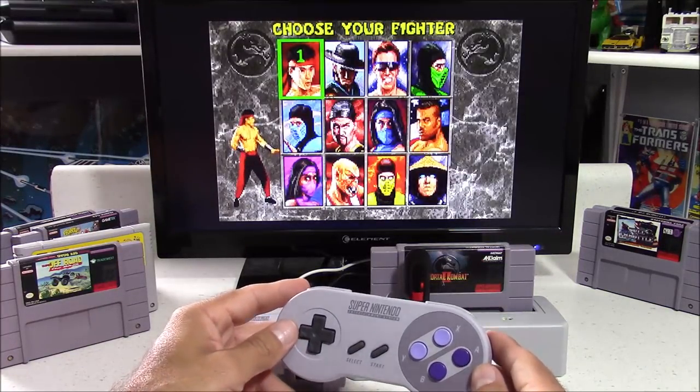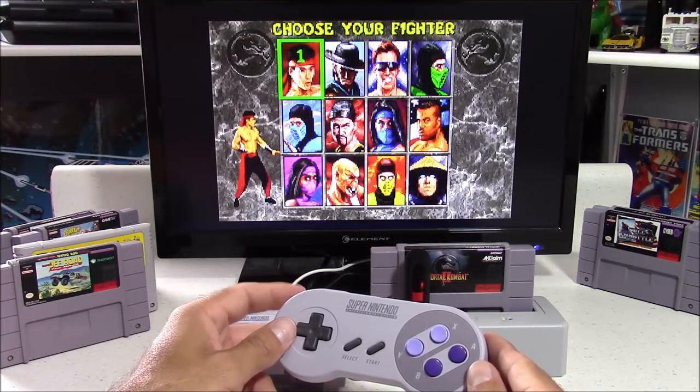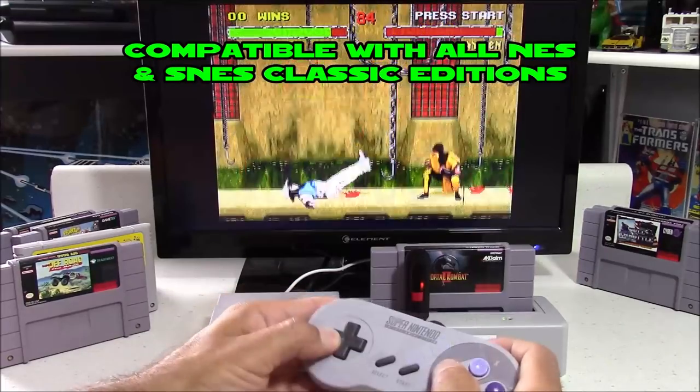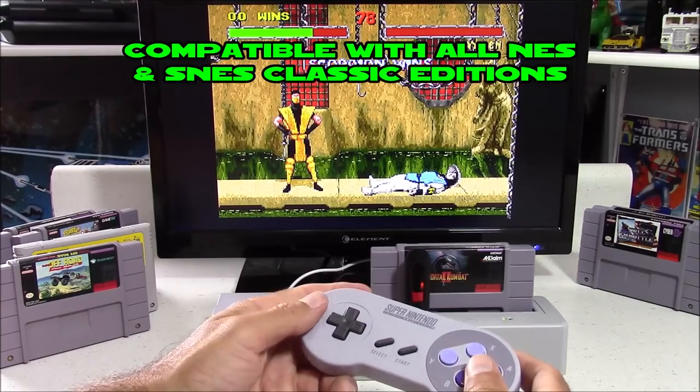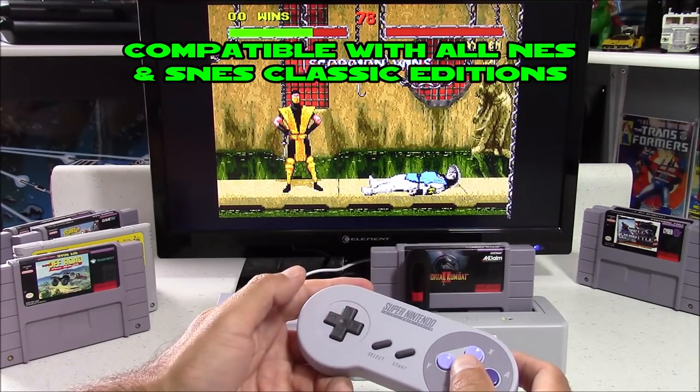Hello everybody, this is 8-Bit Flashback and today I'm reviewing a product called Classic to Magic. This allows you to play actual Super Nintendo cartridges on your Super Nintendo Classic Edition, along with being able to play thousands of games from a USB flash drive.